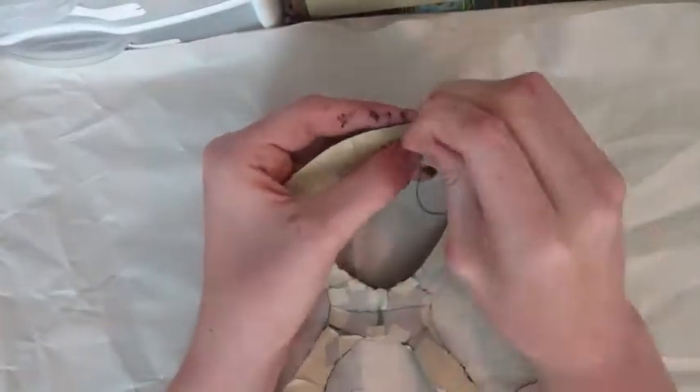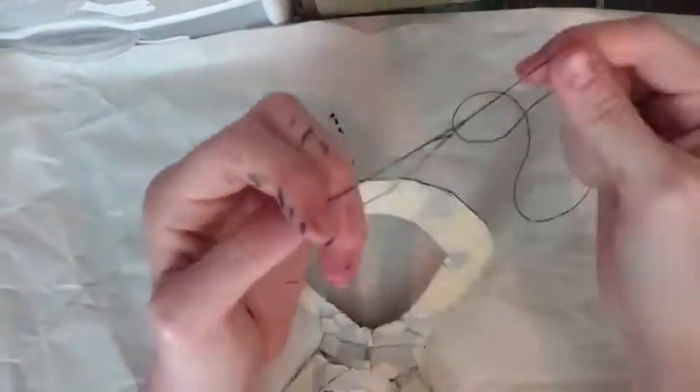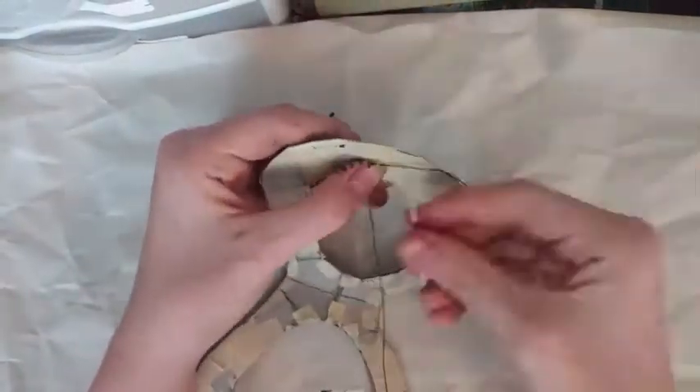For the last step, I got a needle and thread, threaded the needle through the mask, tied it to one end, measured my head, and then tied it to the other.